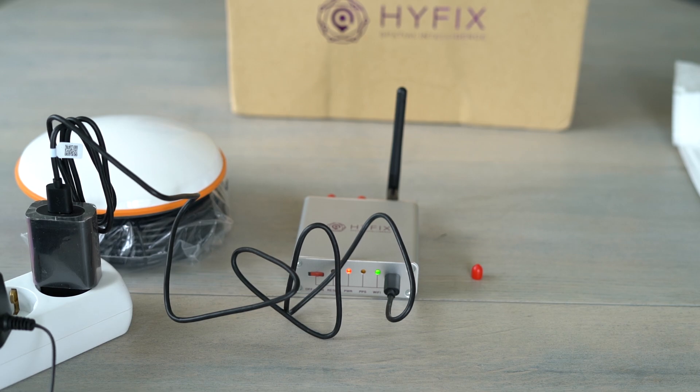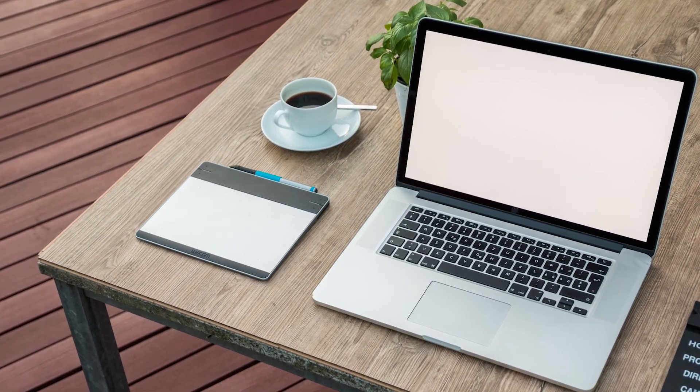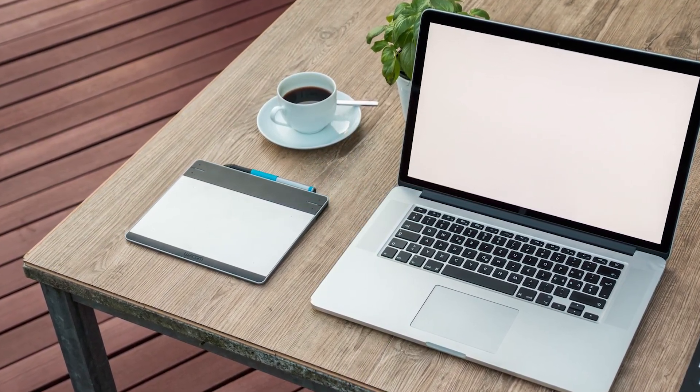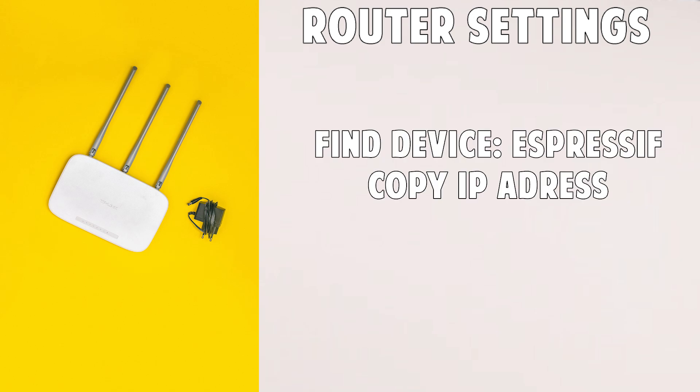When you have the solid green light, go over to your PC or tablet connected to the same internet as your miner. On your computer, go into your router settings and find the miner device named Espressif and copy its IP address.